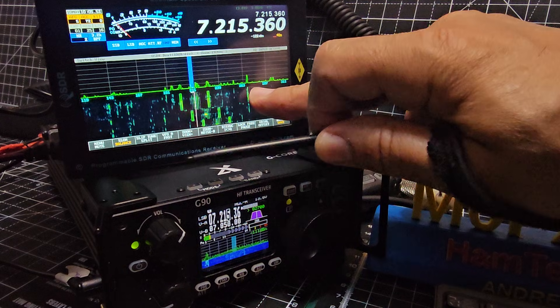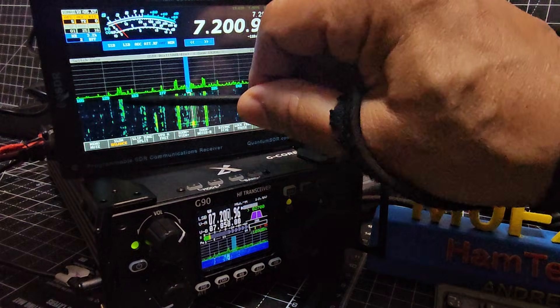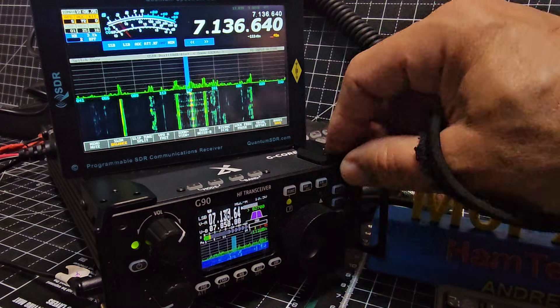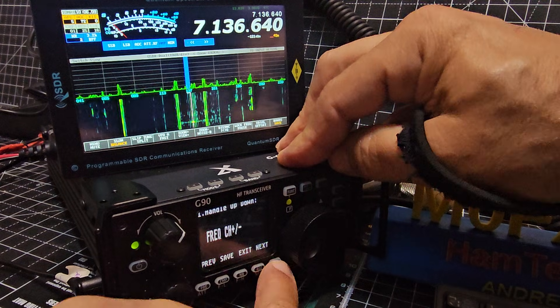Sorry, my fingers aren't cutting it, but you can tap the frequencies you want to go to as well. Just a quick one here to show you that there's been some new firmware. If you hold down the function button and then go next, next, next...